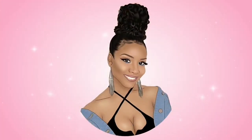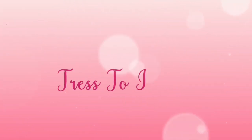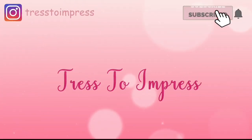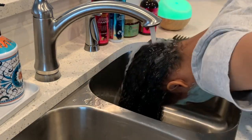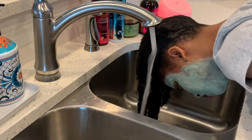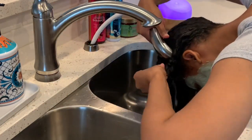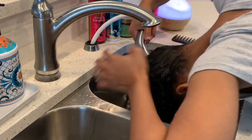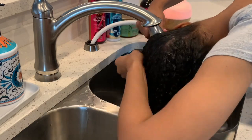Let's get into this video! I'm going to be showing you guys the steps of this winter wash and go routine from start to finish, literally step by step. I start off by rinsing my hair very thoroughly. I usually use warm water to do this because I really want to get all of the oils and products currently on my hair out.